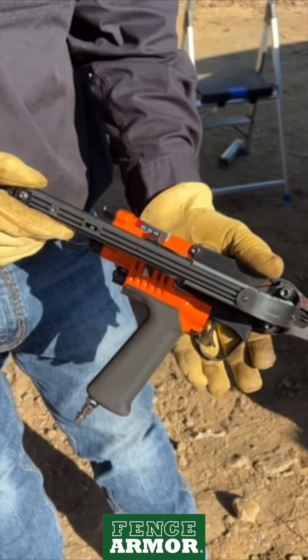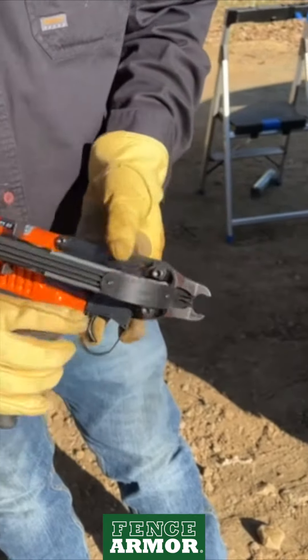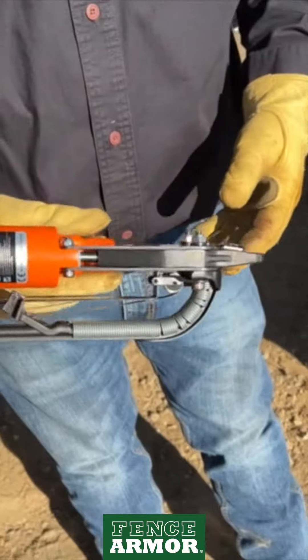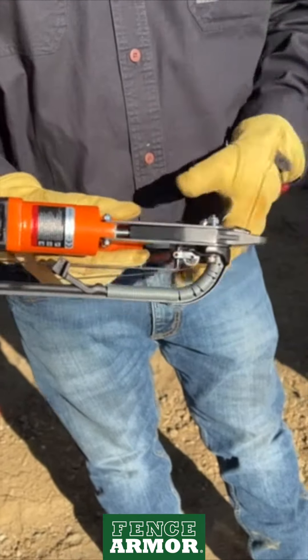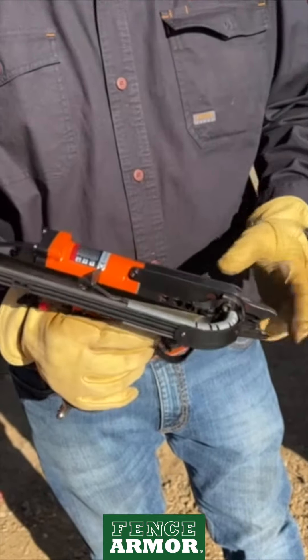Any chance of jamming, and how would you fix that? On a rare occasion — and I've never had it happen with this tool — you can just take a pair of pliers and yank an errant ring out from between the teeth.